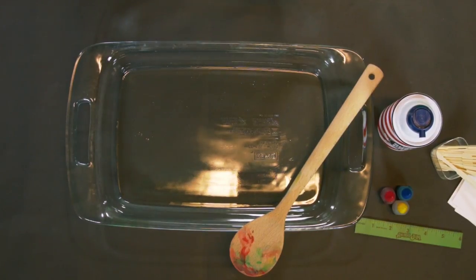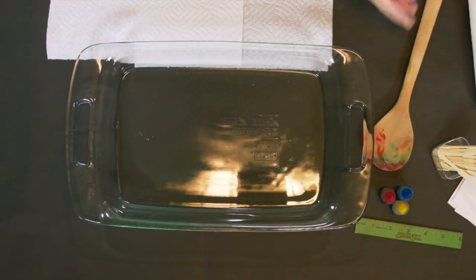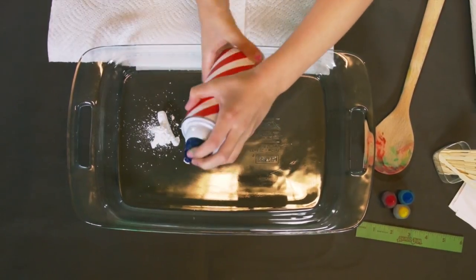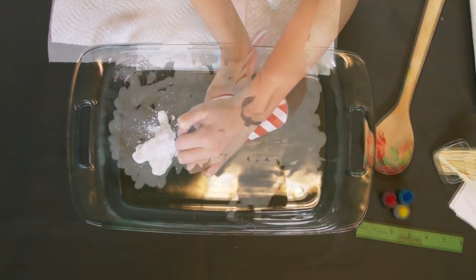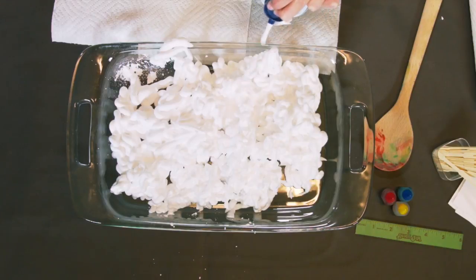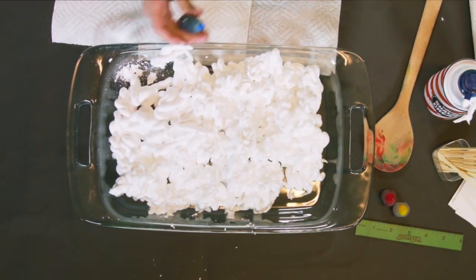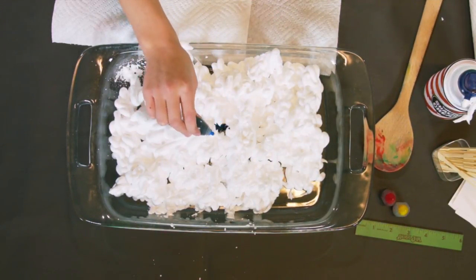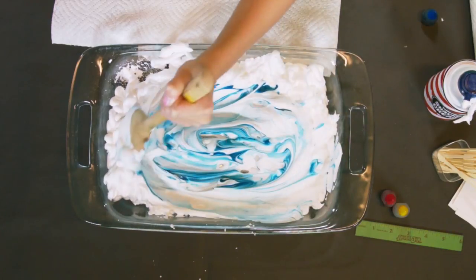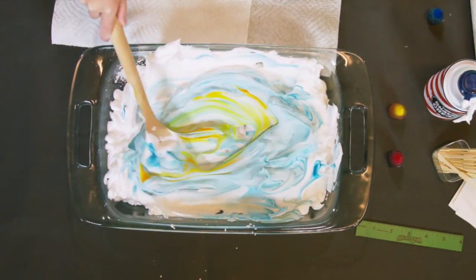Get started by putting a few paper towels down — you'll need them a little later. Fill the dish with shaving cream. Now I'm going to add a few drops of food coloring to add a lot of color and cool patterns. There we go! Oh, look at that pretty blue — it looks so cool! Let's do a little bit of yellow. Yellow will be good. It's looking so pretty!